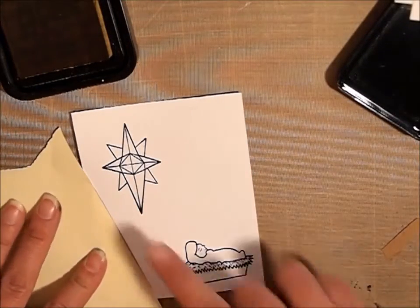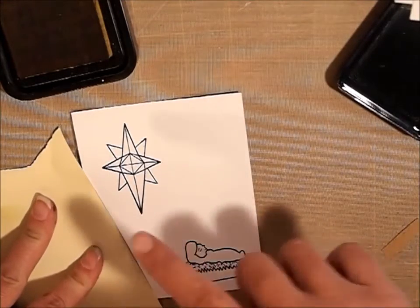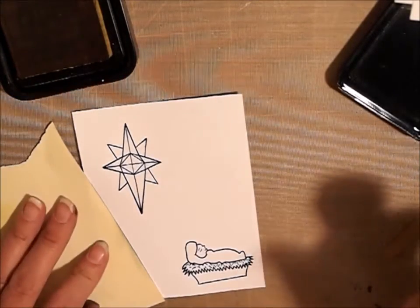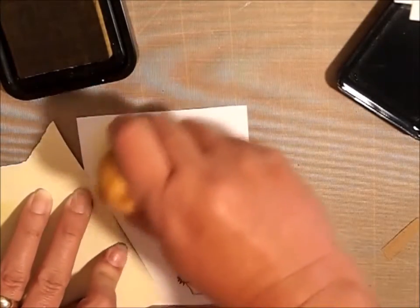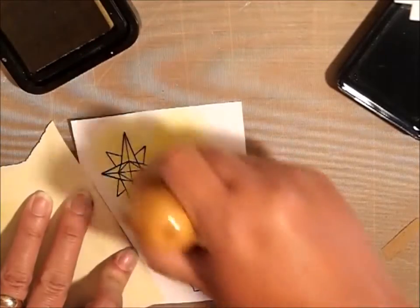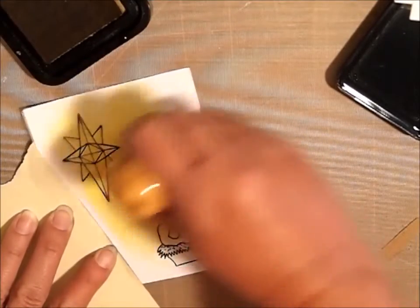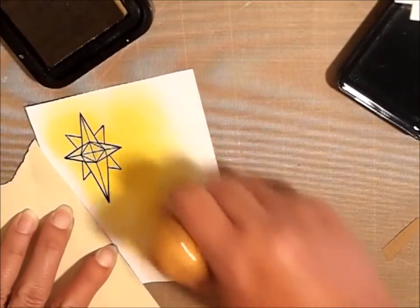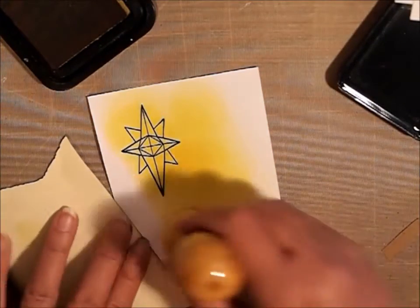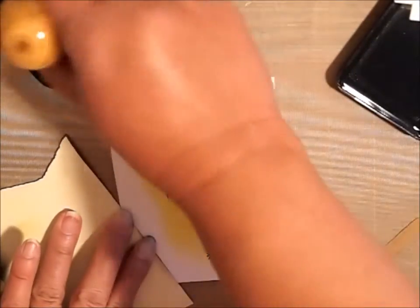My idea is to have like a bright yellow — kind of like, I think if you saw the Star of Bethlehem, it would be so bright under it. My idea here was that it would be really bright around the baby Jesus, and I'm just going to have it kind of glow, like it's glowing. I'm going to continue doing that, and I'm going to put some music on so you guys don't have to watch me do this. It does take quite a while, just because you end up putting on so much ink.